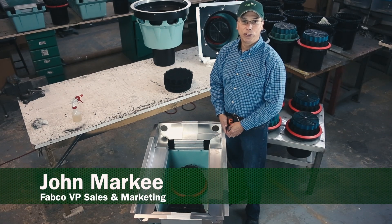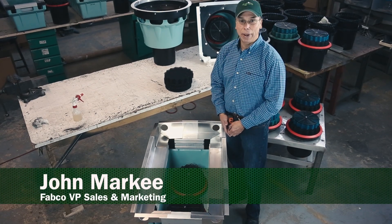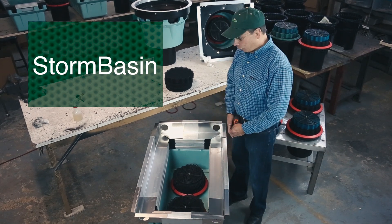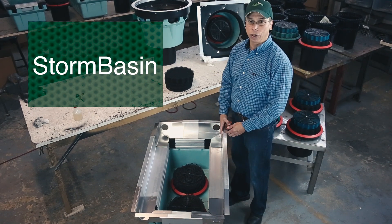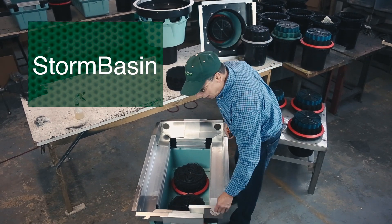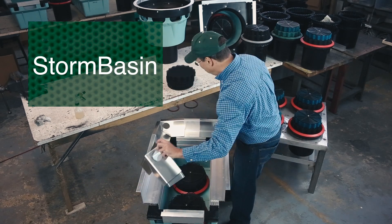John Markeven, Fabco Industries. We're going to talk a little bit about the adjustability of the storm basin product. Right here you're seeing it as it's configured, like if you were going to put it in the ground. But it had to be sized before we finished it up like this. So let me take it back a couple steps and take it apart.